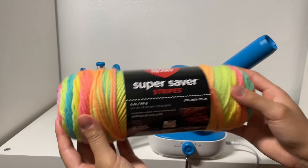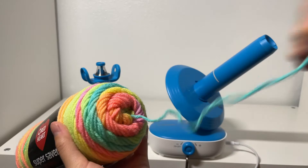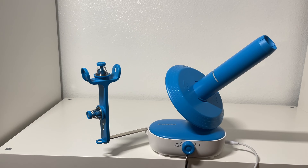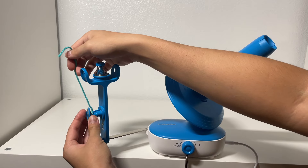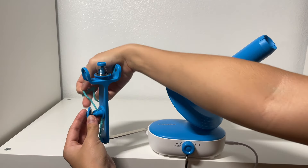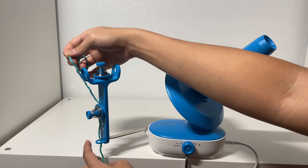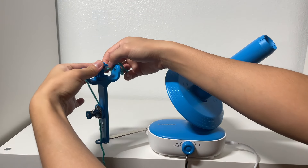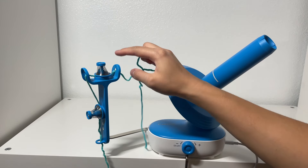I've got a ball of Red Heart Super Saver yarn here — I use this yarn a lot. I'm going to pull some out just because it's more stiff when you're first pulling it out of the center, and then we're going to thread this together. To thread this machine, first we insert our yarn through the bottom hole here. Then we lift up this spring and guide our yarn into the space in between these two plastics, and the spring just rests on top of the yarn providing it with some tension.